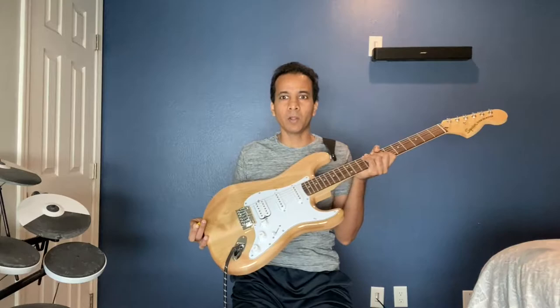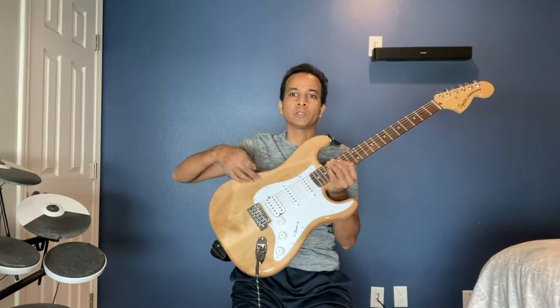I just got this — it's a Squier guitar — and then I tried to return it because it has this big tree ring right here. I don't know if you can see it, but they won't take it back.